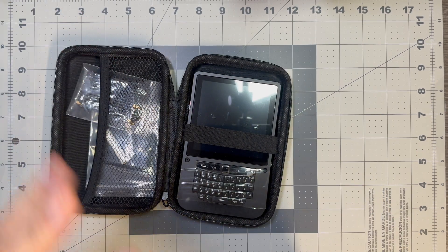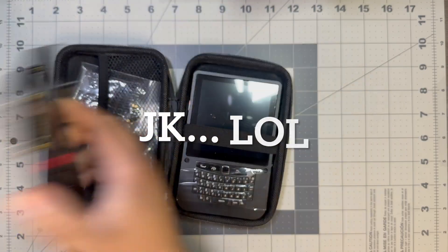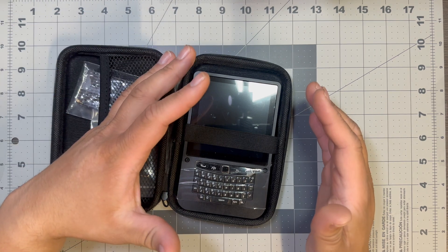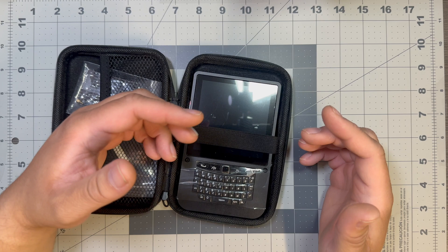It looks like they got a little idea of what they wanted to do — maybe saw this guy or something. It essentially looks like it was the Raspberry Pi 5 version and they modified it a little bit to add a CM5 module.